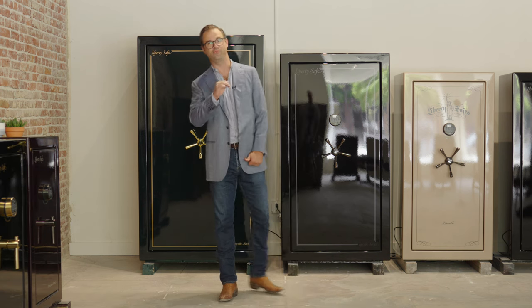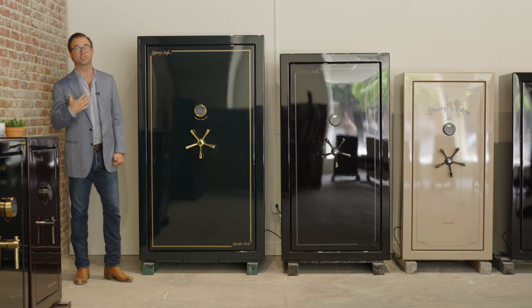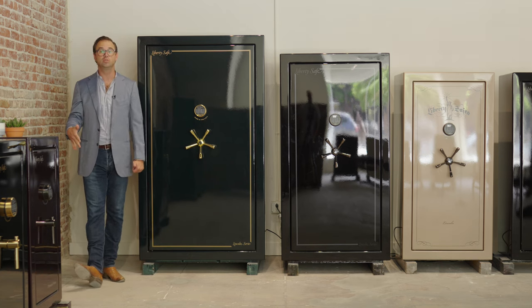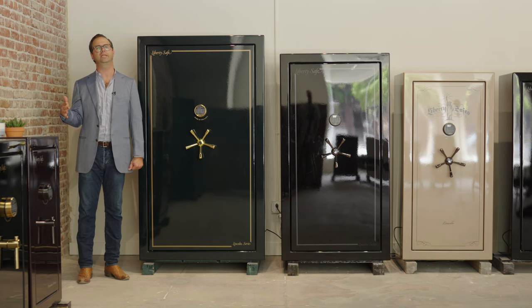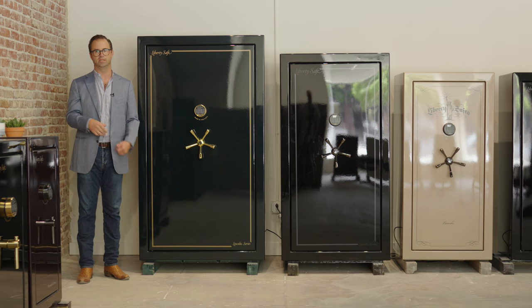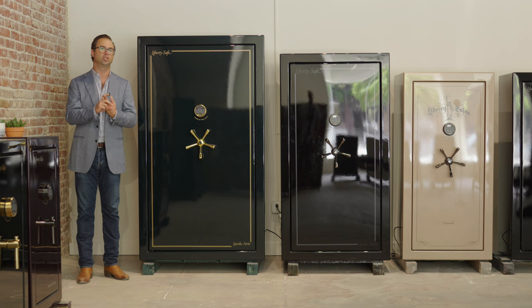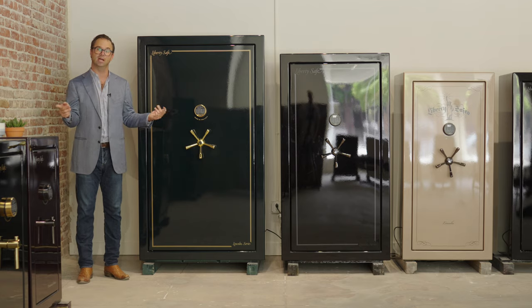All right, so fantastic safe. By the way, I'm 6'3" in my boots, so as you can see, very large safe. It's got 50 cubic feet interior, and this is a level seven safe — on a scale of one to eight. It's got 10-gauge steel and a 120-minute fire rating. So let's take a look inside.